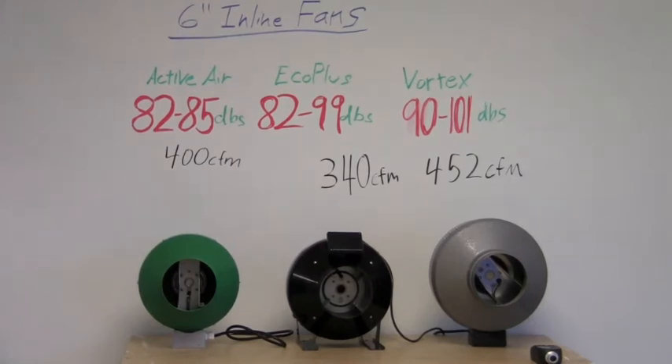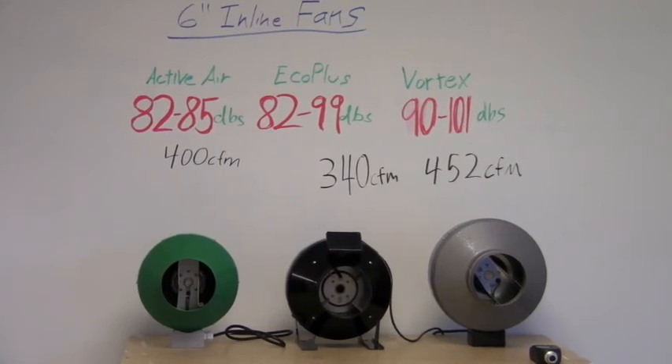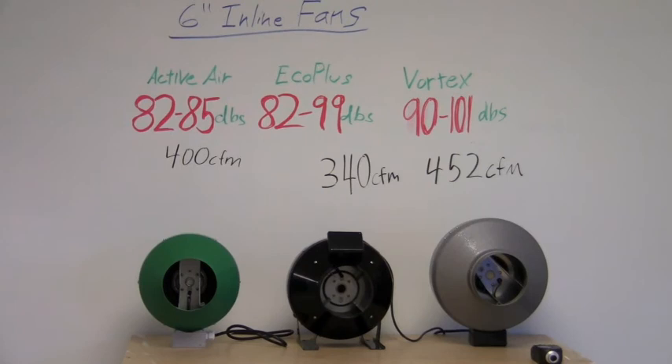Now, of course, this is just testing in this environment. This is not accounting for differences in maybe what ducting you're using — silencers can make a big difference. But at the same time, we thought this would shed some light on how loud some of these fans actually are, at least from one perspective. So if you're thinking about buying a fan based on how loud or how quiet it is, these results might help you quite a bit. This is Nate from Growers House — have a great week, thank you.